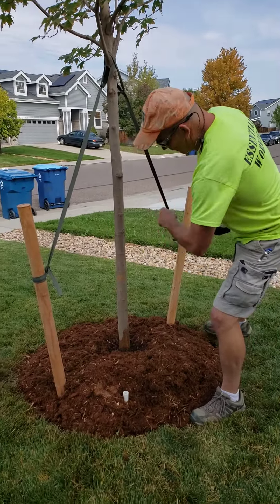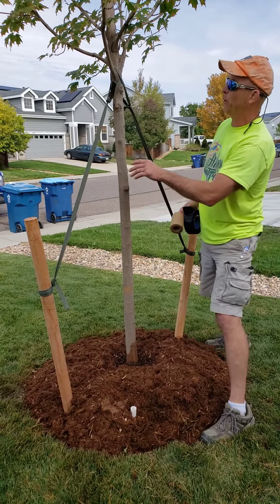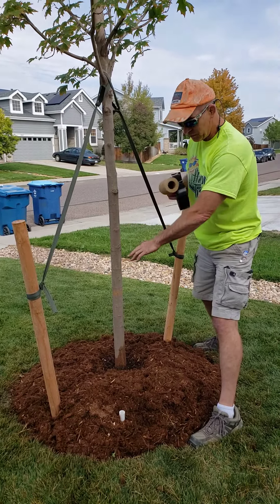What we're gonna do is wrap this around the trunk. It's not to keep the tree warm — it is to protect it from the sun. In the wintertime the leaves are off the tree, the sun comes in at that low angle, and these trees can get a sunburn just like you and me.